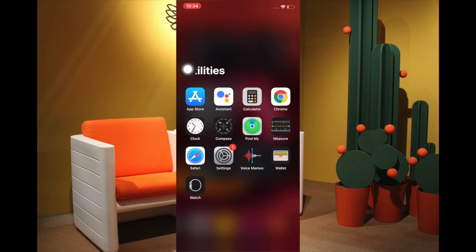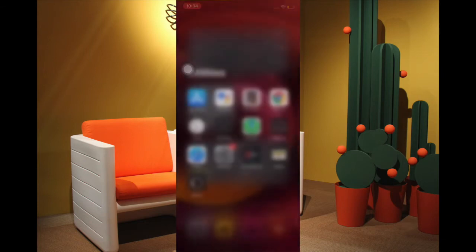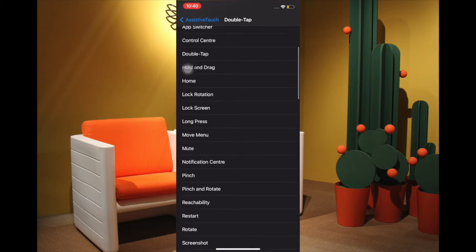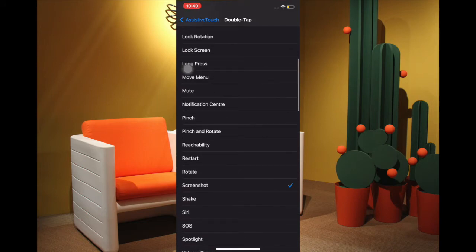From now onwards, all you have to do to snap the screen on your iPhone 12 series or any other iPhone is just tap on the Assistive Touch button. Simply tap on it to take the screenshot, just like this. You can also customize the double tap or the long press gesture to snap the screen as well.